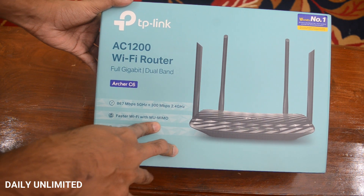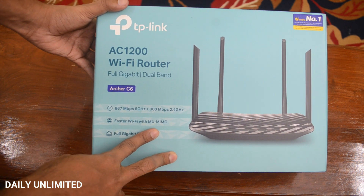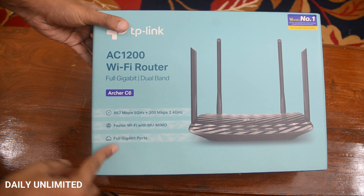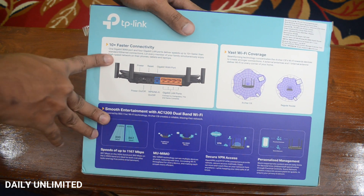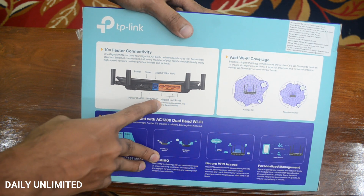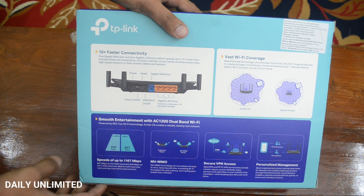Using MU-MIMO we'll be able to connect to several devices without losing speed. And it has full gigabit ports. On the back of the box it clearly mentions 10 times faster connectivity because it has a gigabit LAN port and gigabit WAN port. So let's see what's inside the box now.